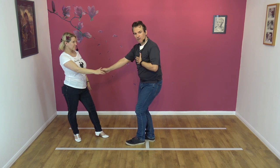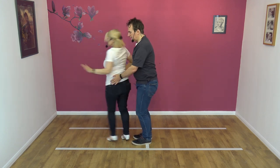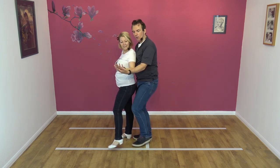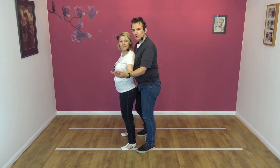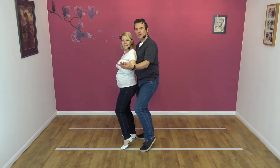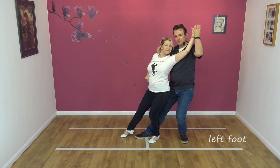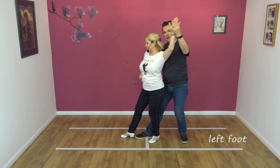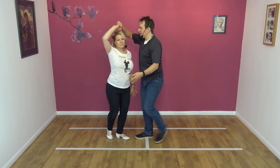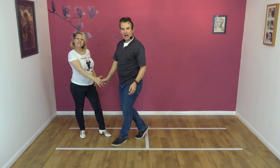I'm now going to wrap Nikki into my front, so I stay in the slot. Wrap Nikki in, like so. Weight is on the right foot, and we step for one, two, three, four. Weight is on the right foot for both of us. Step back, raising the left hand. Then we lower. As Nikki comes around to face clockwise, I raise the right hand for one and a half turns, lower, and back.